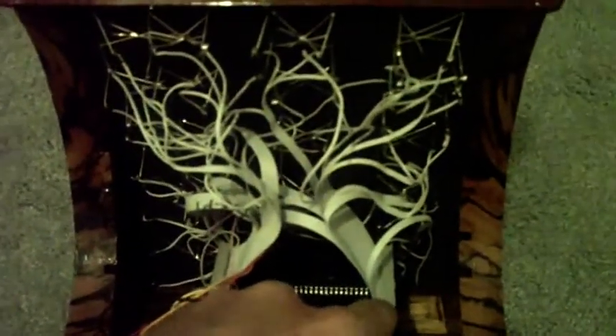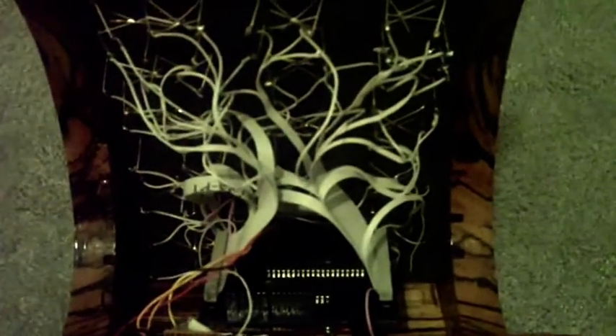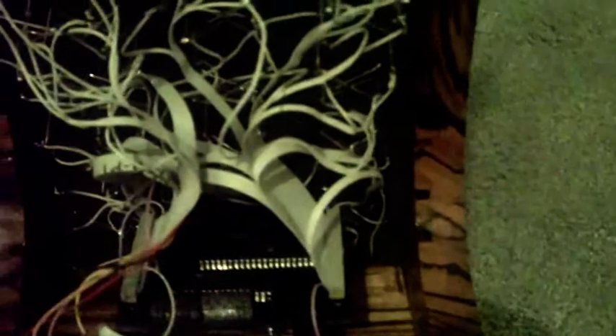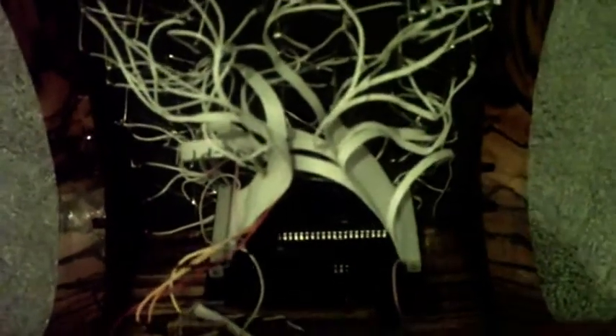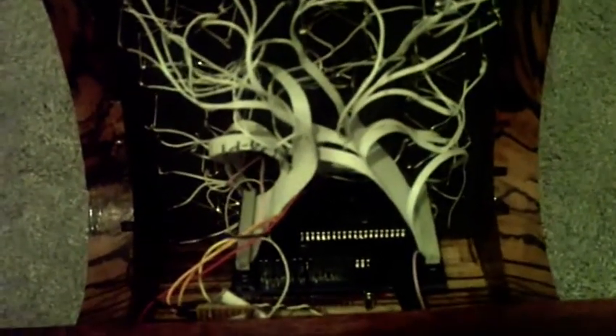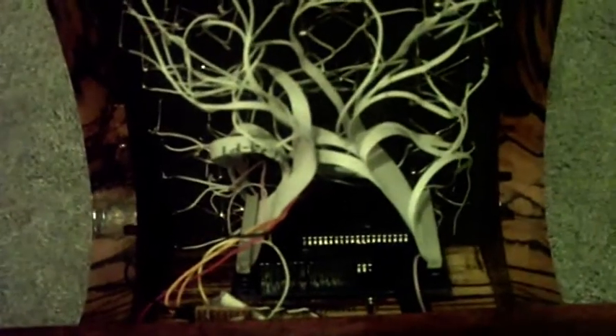It looks a lot more complicated than it is. These are two IDE cables, and I just stripped the ends of all of them, and I soldered the positive side to each of the LEDs, and then all of the negative sides just connect together. So even though it looks very complicated, it actually took about two hours to do. And then this is my circuit board that I had made, which essentially has two M5451 constant current LED drivers. Each one of those chips drives 35 outputs, so 70 in total.